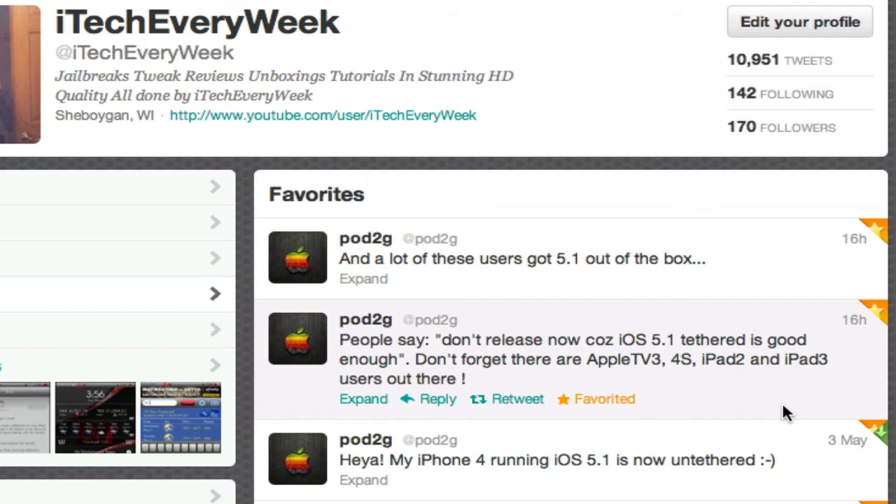The A4 devices are already jailbroken on iOS 5.1, but it's a tethered jailbreak. Now we've confirmed that it will work for the A4 chip untethered. But we still have no word as to what other devices it'll work for — if it'll work for the A5 and the A5X chip.